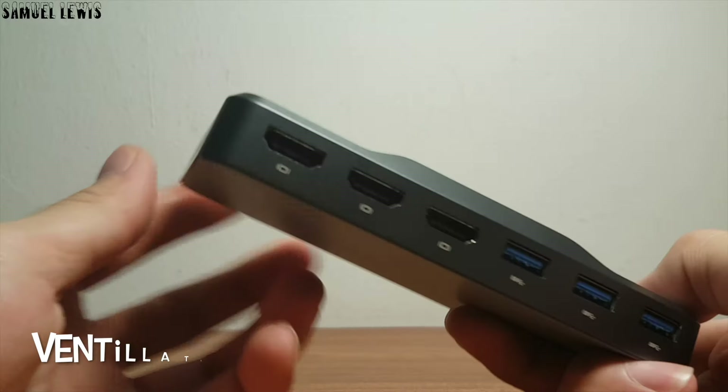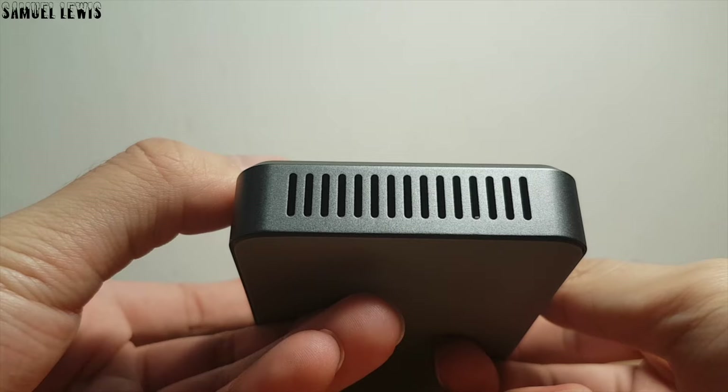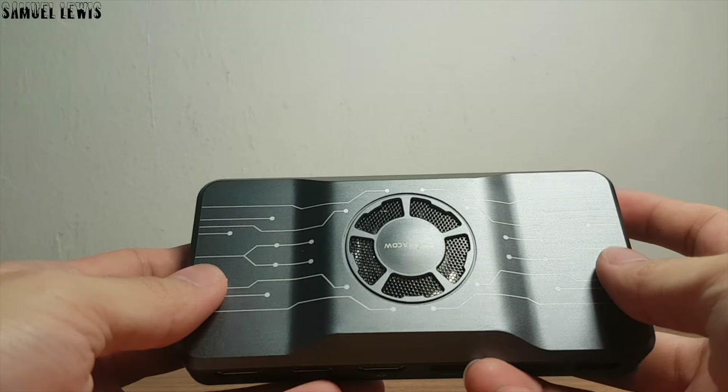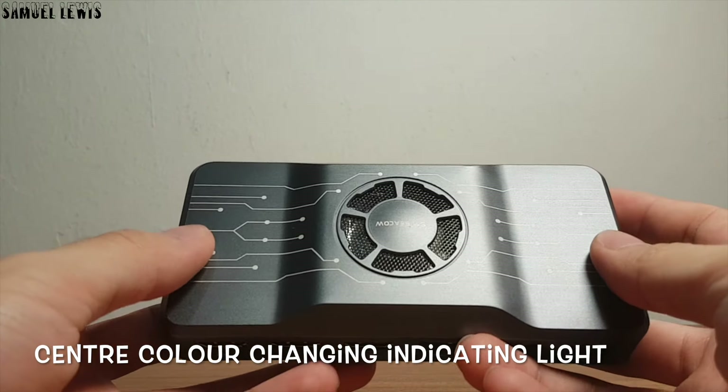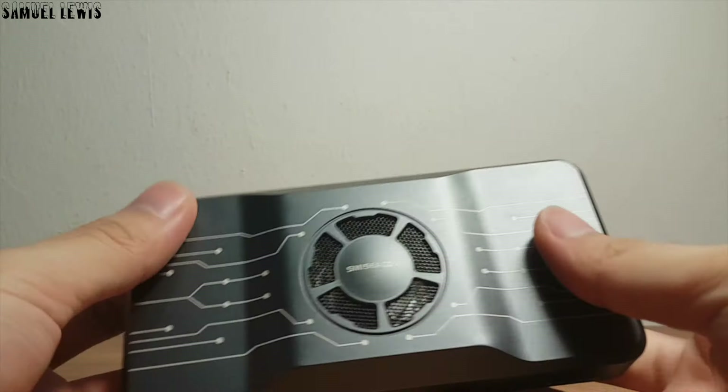On both sides of the device, there are ventilation air vents to keep the device cool during use and help prevent overheating even when you are using multiple devices on the hub. On the center, with the Smisicao logo on the covering, there is a color-changing indicator light which lights up during use to further accentuate the device's high-quality look and design.